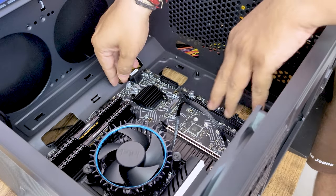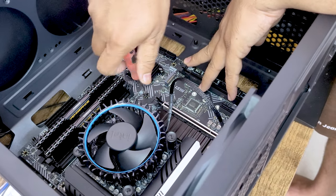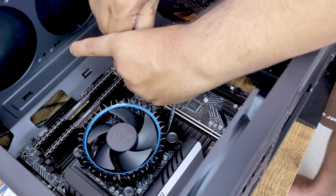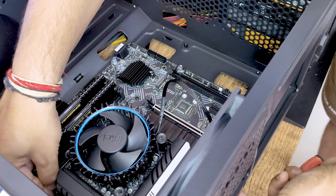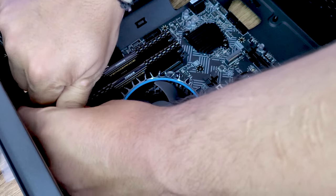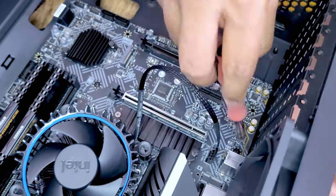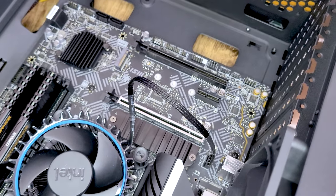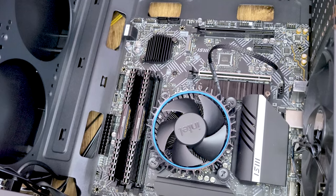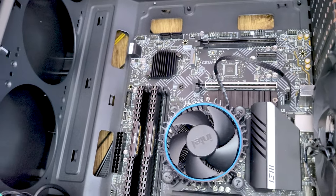Now I will secure the motherboard with screws. I'll use the smaller screws that came with the board — one here, another one here, and the remaining screws at the other mounting points. I've installed four screws which is sufficient to hold the board tightly, so I'm not going to use all the remaining screw positions.